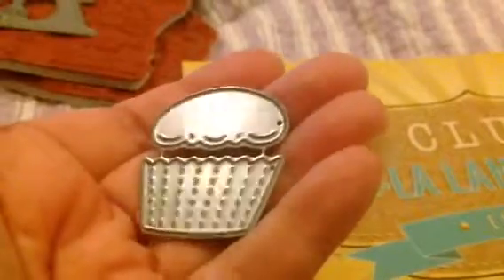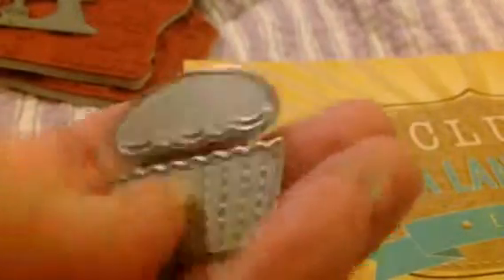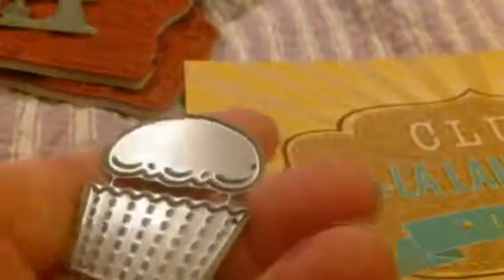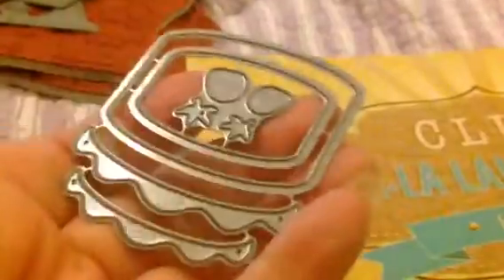And then you get a cupcake, and you can see that the bottom part is separate from the top part. You can either do this as icing or just as the bun, so you have a choice between making it into a muffin or making it into a cupcake.